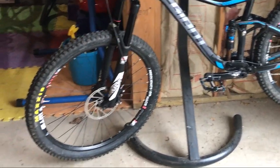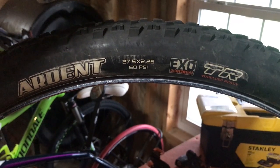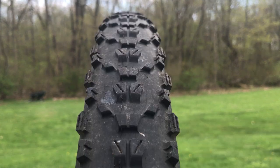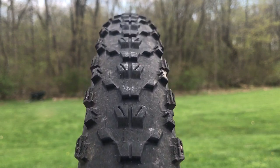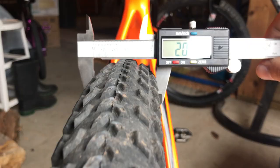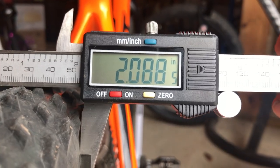I swapped my mountain bike tires out for some more aggressive Maxxis Minions. One of the tires I replaced was this Maxxis Arden — it's a fast rolling cross country tire in a two and a quarter inch size, and I could think of no better place to put it. I paired that up with another random cross country tire I had laying around, and this one measures up to just under 2.1 inches. That'll go in the rear.